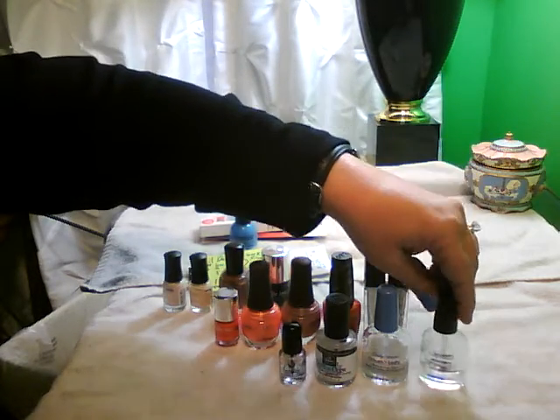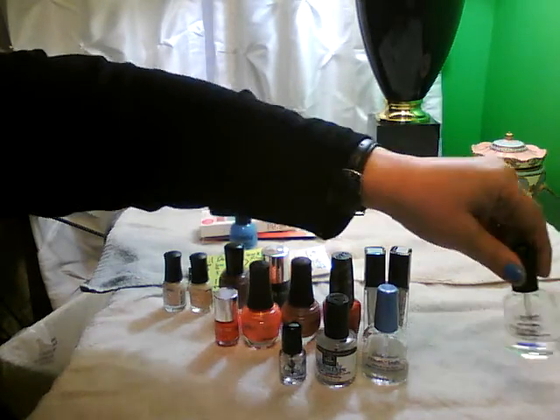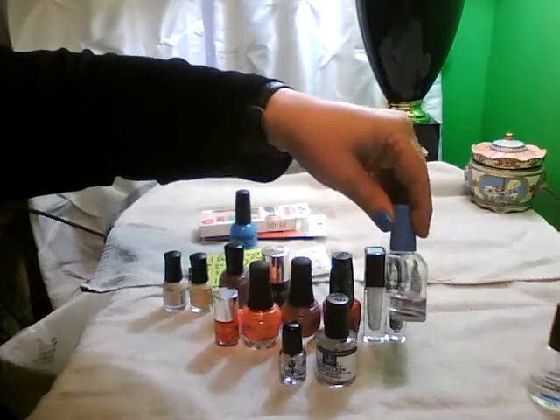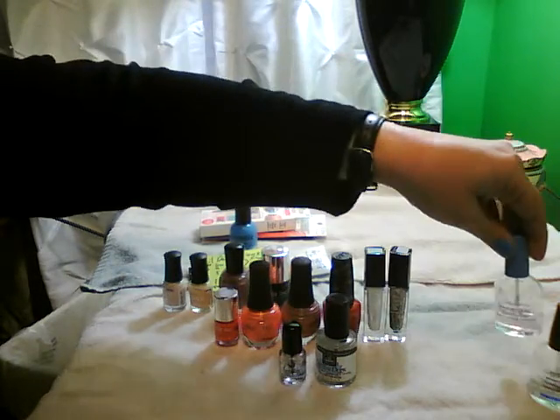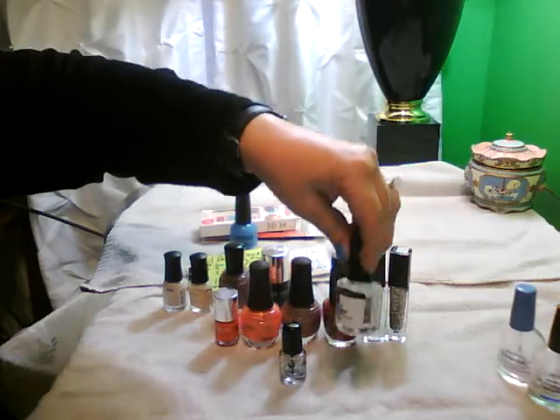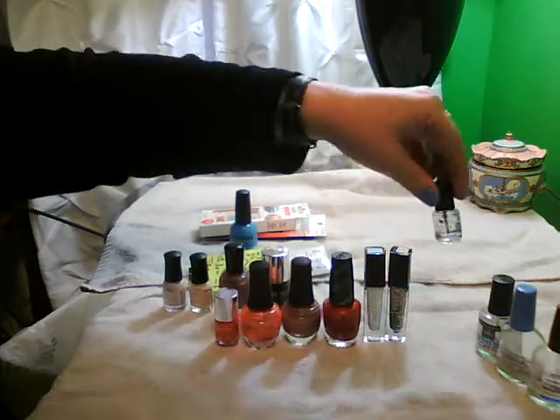The first section - the base coat and top coats. The first one was too thick for me to use, so done. The double duty base and top coat I used until it got too thick to use - done. Out the Door was used completely, that's a top coat. And Seche Vite was used completely.